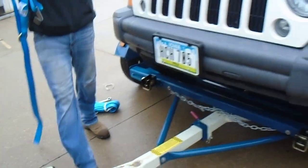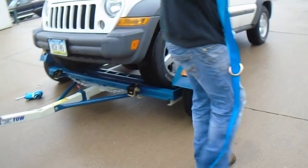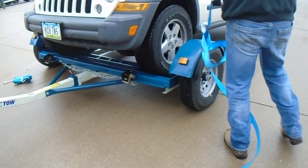This tire over here looks a little low, unless it's supposed to look that way. It's supposed to look a little.